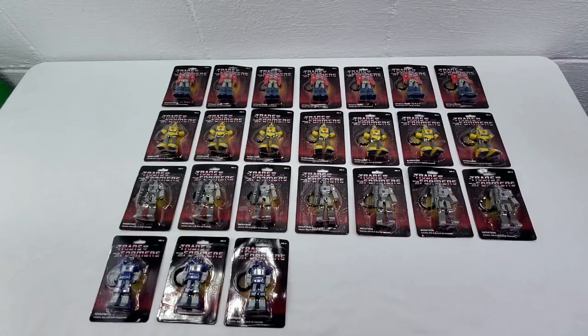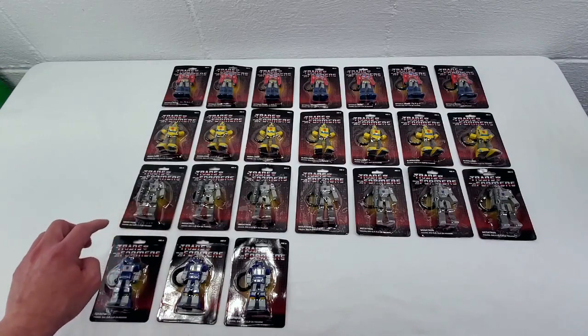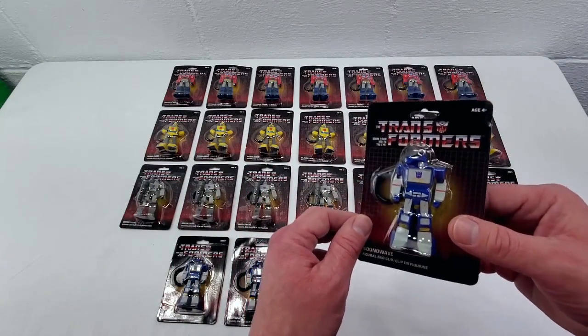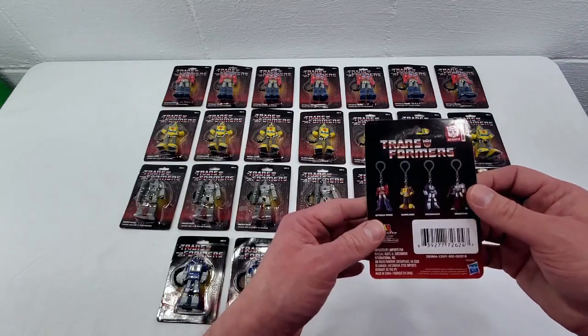I've got them all unboxed and laid out here so you can see them all together before we get into individual reviews of each one. The box did contain 24 individually wrapped Transformers keychains — 7 Optimus Primes, 7 Bumblebees, 7 Megatrons, but for some reason only 3 Soundwaves. I'm guessing they think Soundwave is going to be the most popular one and they want people to collect more, but who knows.